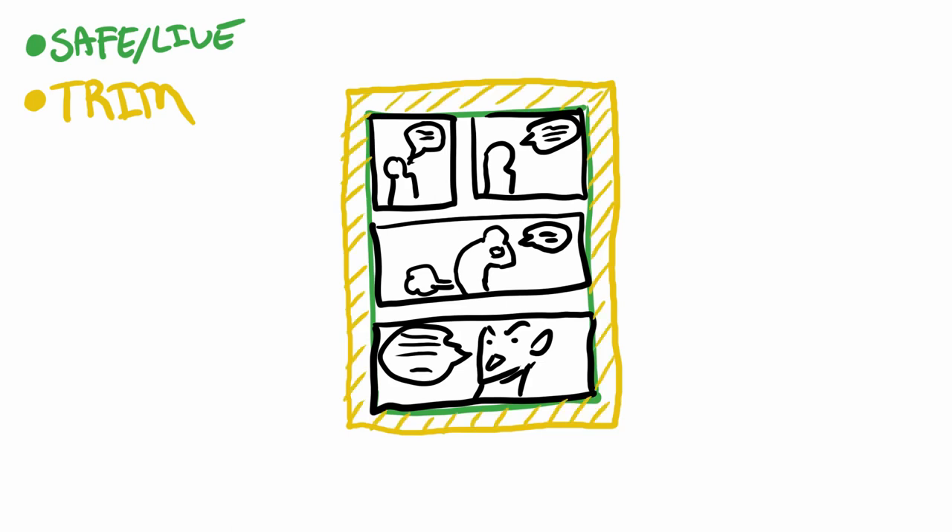The next thing is the trim. This is the area that's going to get cut by the blade. So anything in this section could get chopped. You wouldn't want to put anything there that you'd feel uncomfortable losing — you definitely wouldn't want any lettering in this section because people aren't going to be able to read your comic. So don't put anything important in the trim area because it could get cut off.